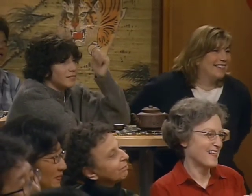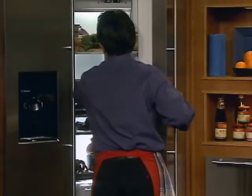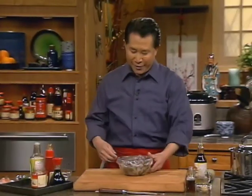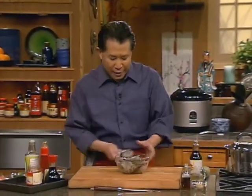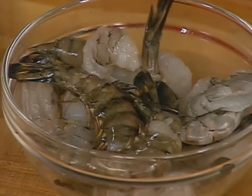The first thing I'm gonna do is get my shrimp. Always make sure safety - things that should be refrigerated, you should keep in the refrigerator. Most importantly, I wanna teach everybody how to say shrimp in Chinese.